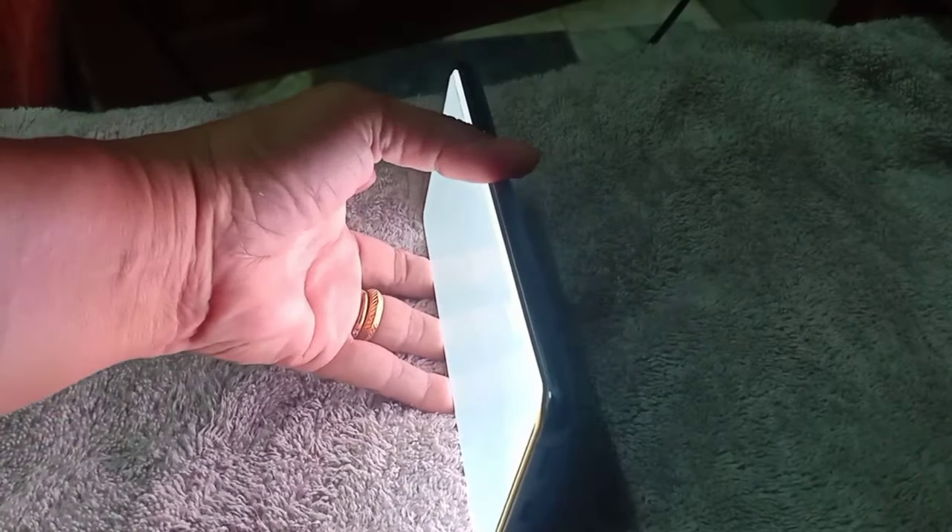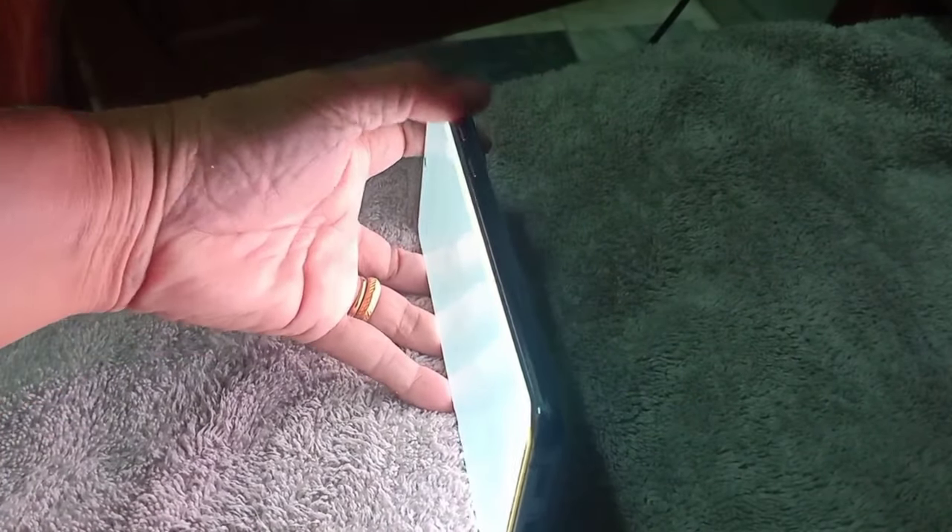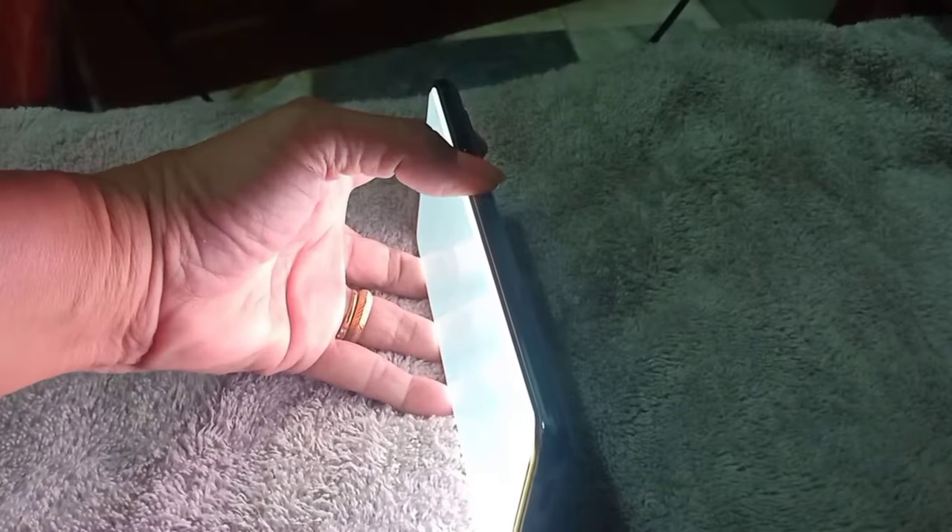In my last video, my phone had a green and white screen. So I decided to go to a cell phone repair shop, but the repairman said it would cost $13,000 for repair. It's so expensive, so I cancelled it.